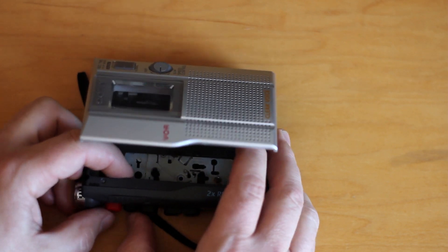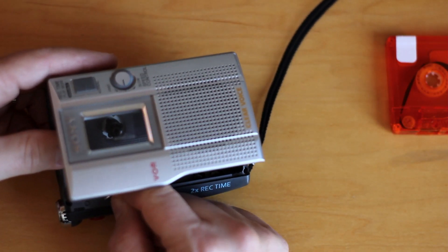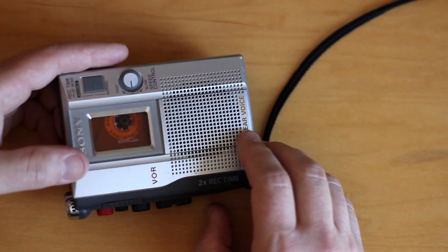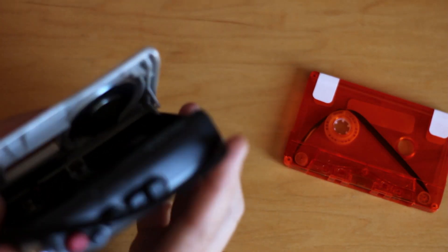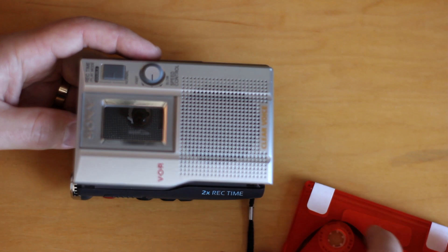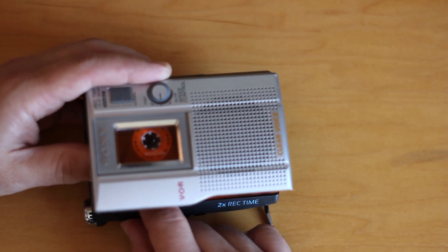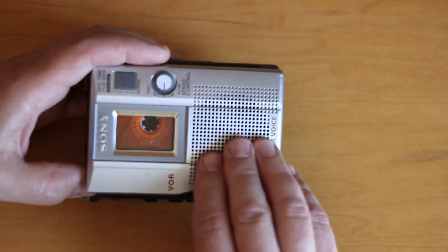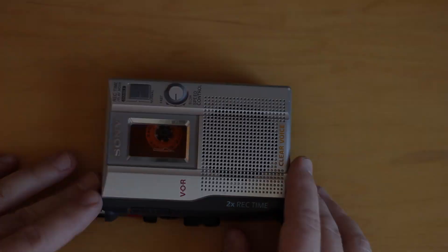Alright, let's hit stop — you kind of have to hold the foil in there and slide the tape in at the same time. Making it look easy, aren't I. You've got to kind of hold it in there... okay, so you get the piece of foil in there, try to make sure it doesn't get caught on the edge of the tape as you put it in... and we'll just hope and pray it works. Cool — now you're ready to make a loop.